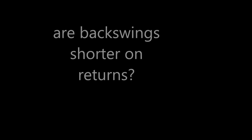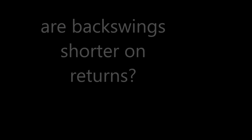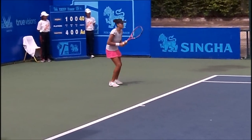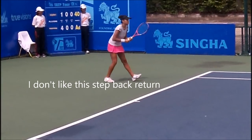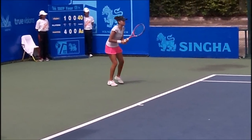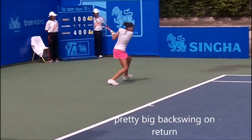Are the backswings shorter on the return compared to the groundstroke? I like to look at women's strokes because they're normally technically more sound than the men's. I don't like this step-back return thing — that was an interesting point. There's a pretty big backswing on the return; look at the shoulders and hips. It's a pretty open stance, racket starts kind of high up, but she stepped back, which gives the ball a lot more time even if you hit it significantly harder.